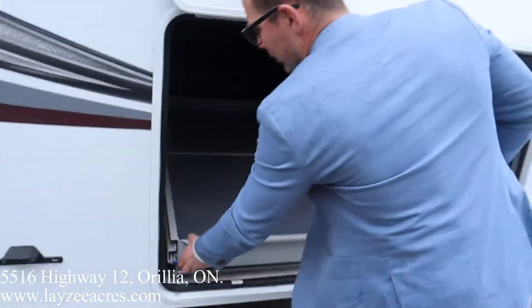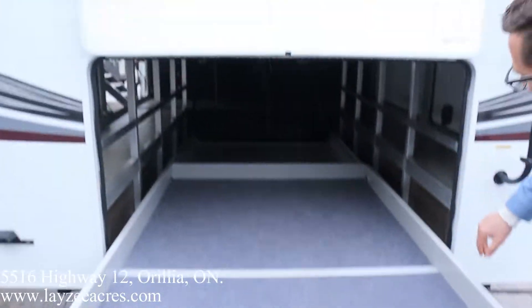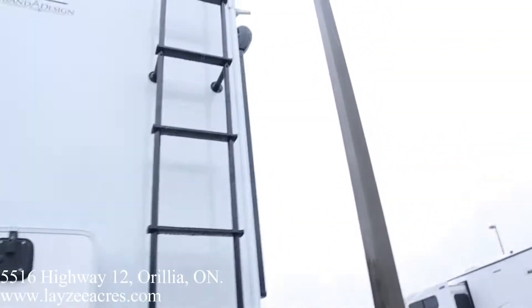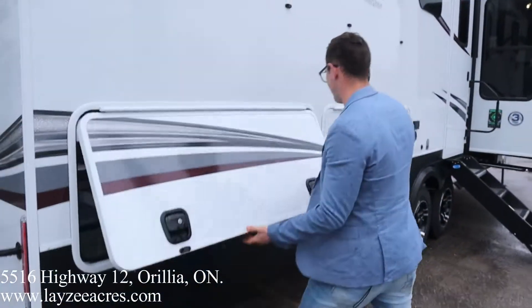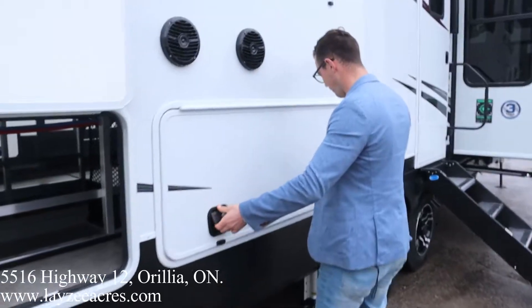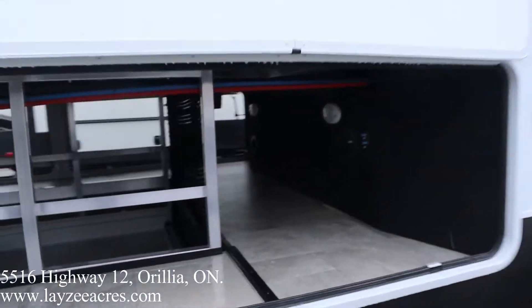We got ourselves our good old-fashioned morgue tray — slide that out. Look at all that storage. Look how well this is finished off. It's all heated in from in here. We got ourselves a roof ladder — get up on your roof, check your seals every 90 days. More storage, outside speakers by Rockford Fosgate, more storage. Look at all of that — that is wicked.